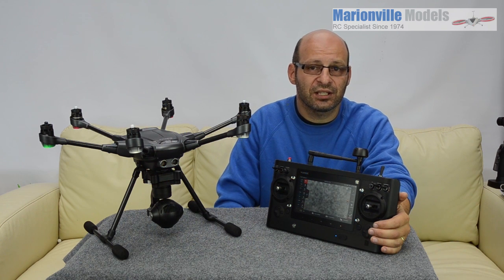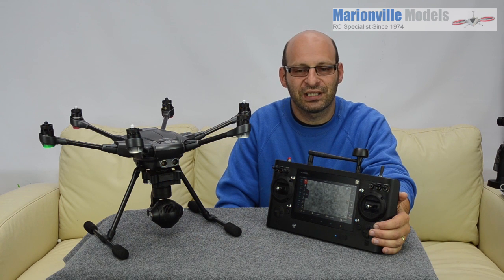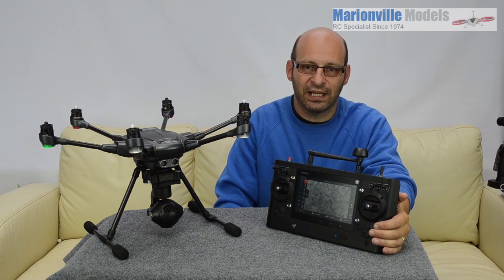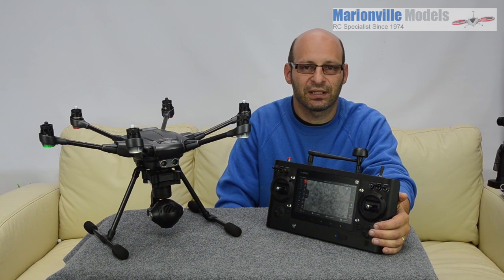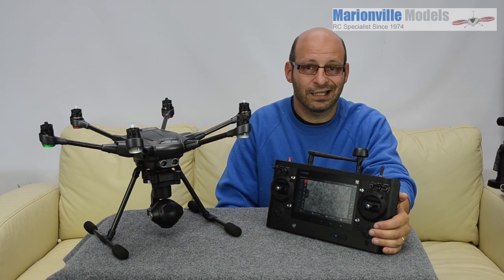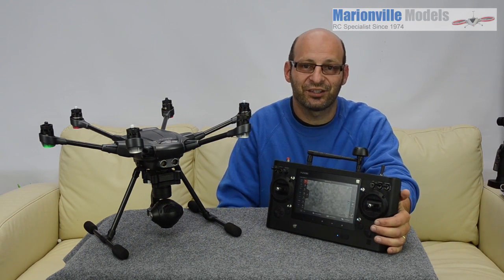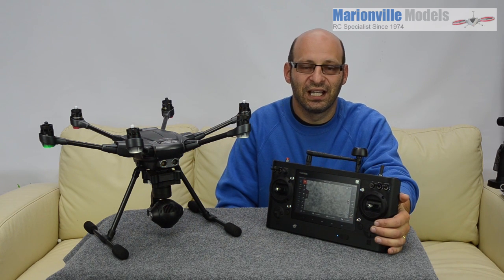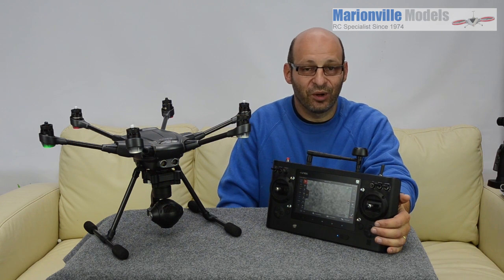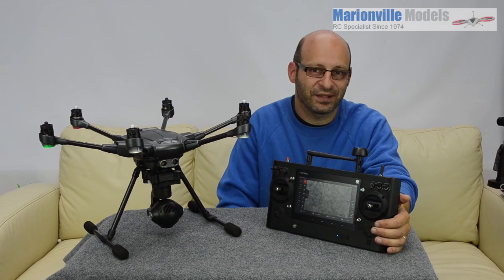Thank you very much to my customers for shopping with me and keeping me going for another year so I can keep bringing you all these helpful videos. The videos don't bring us an awful lot of income so we do need some support to keep doing them. So if you enjoyed the video, certainly subscribe to my channel, give it a like, and if you are in the UK I would sincerely appreciate it if you buy your Yuneec products from myself. If you're not in the UK, always support the small independent dealers — they are always the ones that will go the little extra mile when you really need them. Thank you very much.